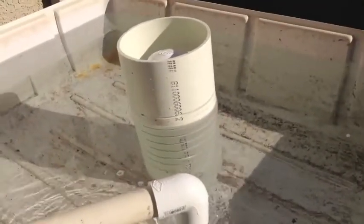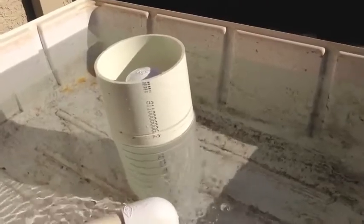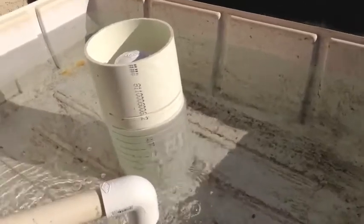You can see already that the water level is beginning to drop. That'll take it all the way down and then I'll show you what it looks and sounds like when the siphon cuts off.